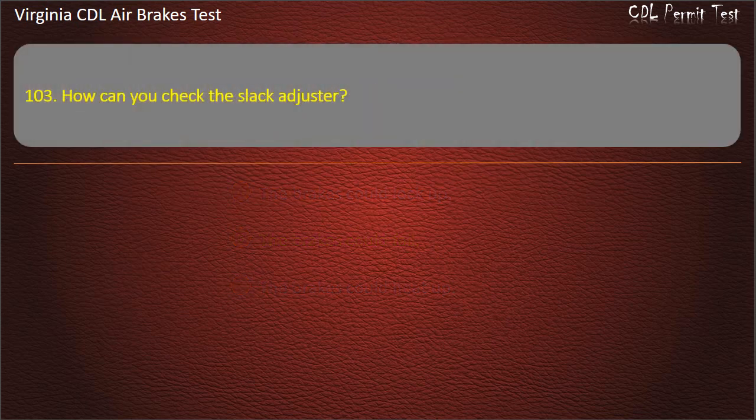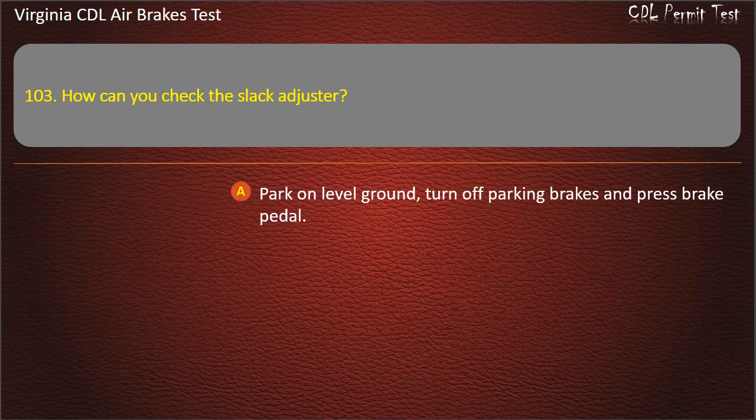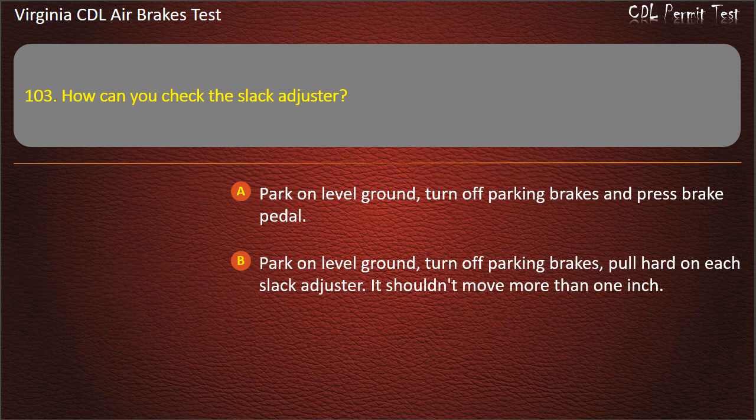Question 103. How can you check the slack adjuster? Park on level ground, turn off parking brakes and press brake pedal; Park on level ground, turn off parking brakes, pull hard on each slack adjuster — it shouldn't move more than 1 inch; Park on an incline and see if the vehicle rolls. Answer: Park on level ground, turn off parking brakes, pull hard on each slack adjuster — it shouldn't move more than 1 inch.